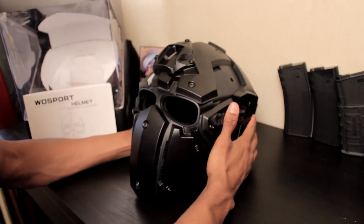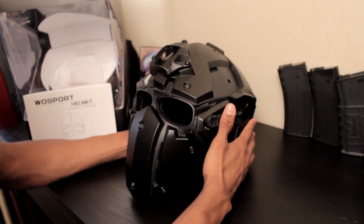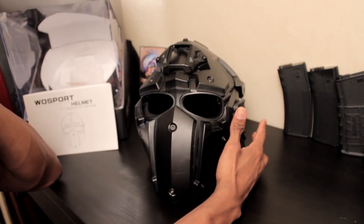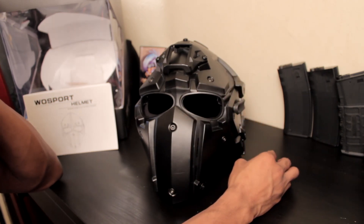I'll do a follow-up video when I test it out on the field. A friend of mine has the real DevTAC helmet, and I'll soon be doing a comparison video. Please thumbs up so I can get that video to you guys as soon as possible.